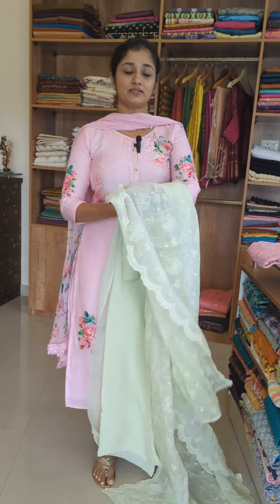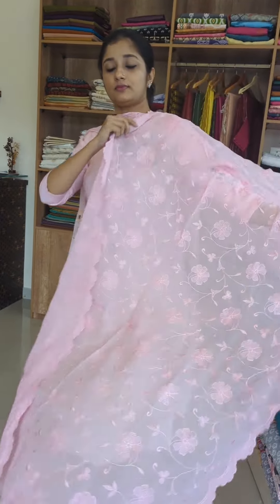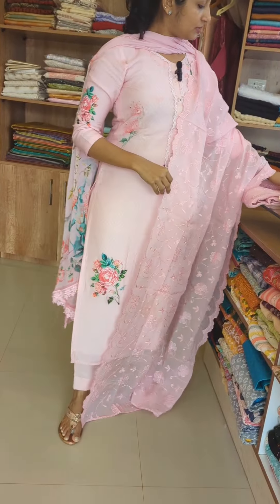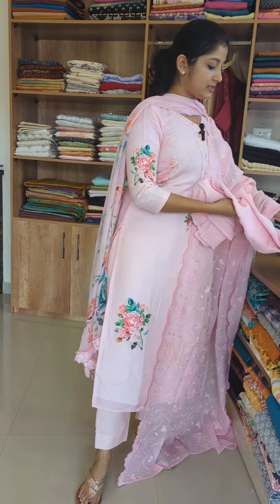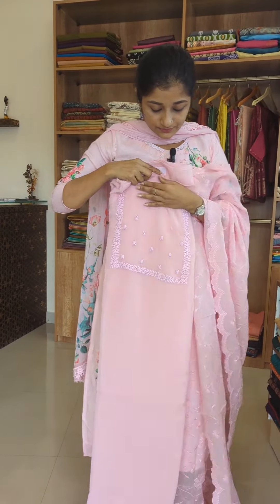The last shade is a baby pink color. This is the same pattern — the top is exactly the same design, and the bottom is pure shantoon.